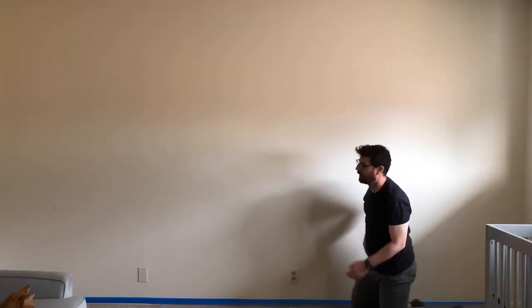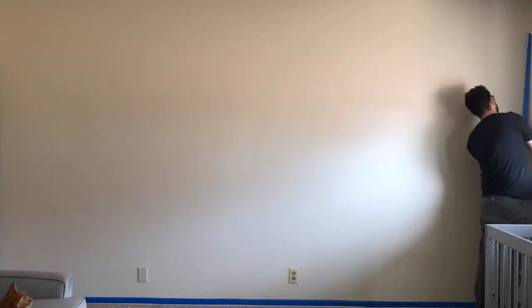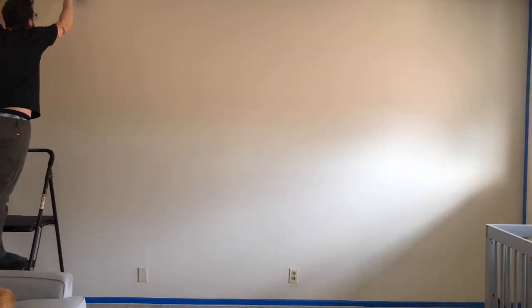First thing we got to do is mask everything off — get the walls and ceiling masked off because we definitely don't want paint in our popcorn ceiling.